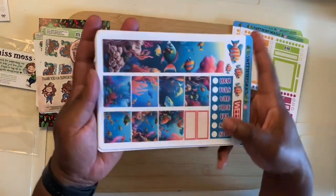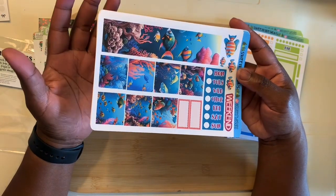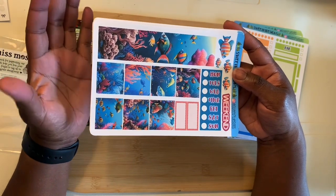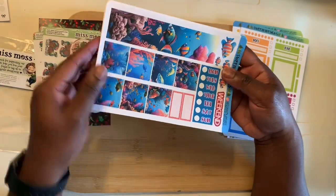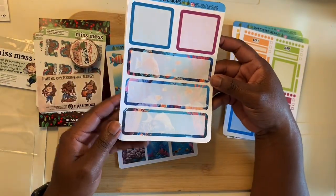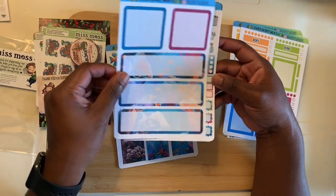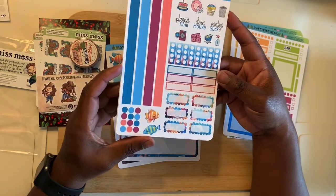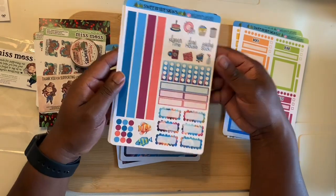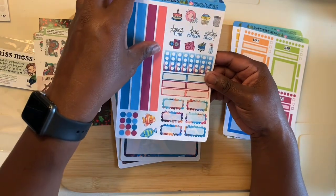Next we have some kits — her kits are a few pages so I'll pick up the whole thing. This is definitely like an aqua marine tropical theme — love all the pieces. The next page has a background still in the aqua but you can actually write on top of it. And then the next page has a little bit of deco, some washi, some checkboxes, and a tropical design at the bottom.